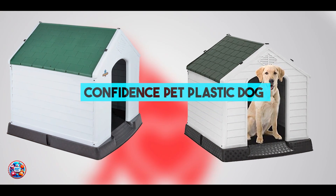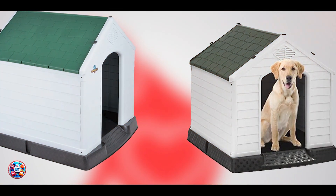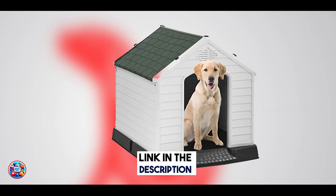Taking our fourth spot is the Confidence Pet Plastic Dog Kennel, known for its lightweight design and durability.